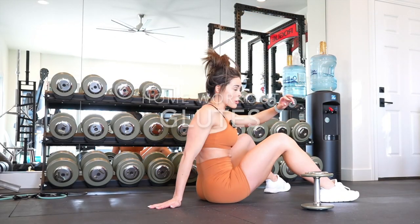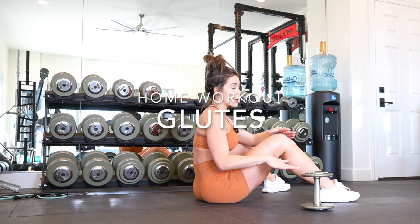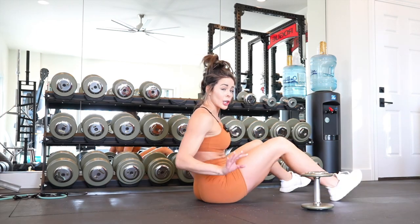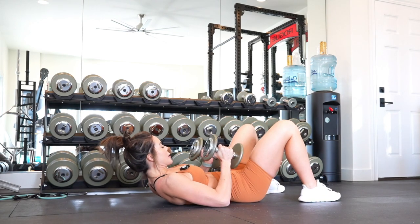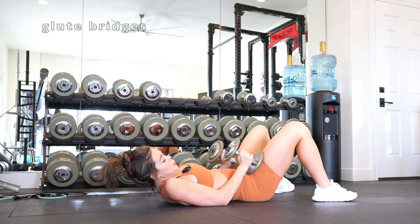Alright guys, we are getting right into this glute-inspired home workout. You guys are welcome to do this at the gym as well — all you need is a floor and dumbbells and you are golden. These are some of my tried and true isolating, activating exercises for your glutes specifically, so we're going to get right into it.